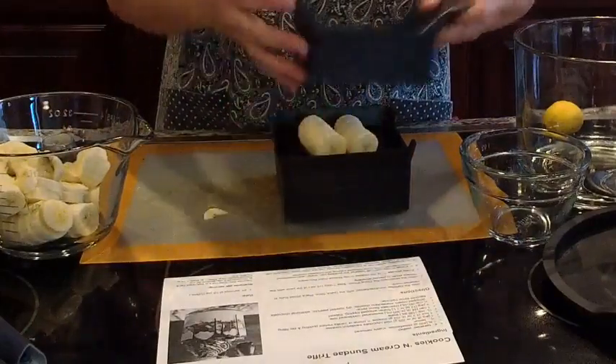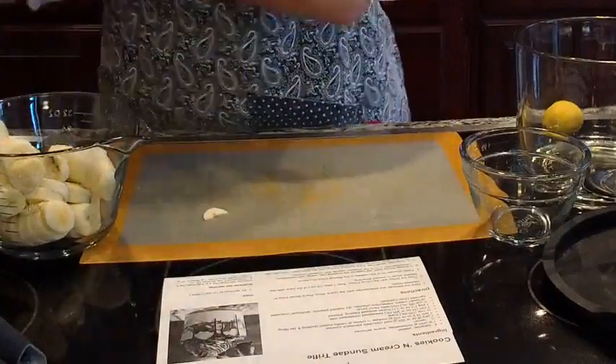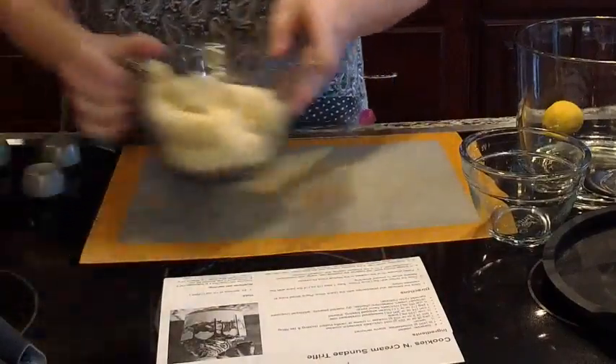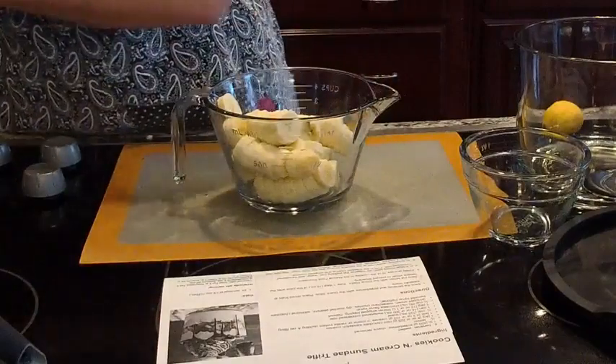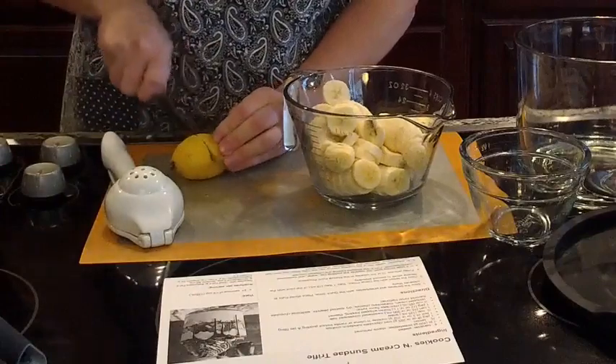Instead of adding strawberries to this recipe, we're going to add raspberries. The grocery store is out of strawberries, so we substituted raspberries and I think it probably tastes really good. We're going to take our lemon and our citrus press — I'm just going to slice this lemon in half.